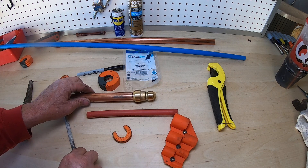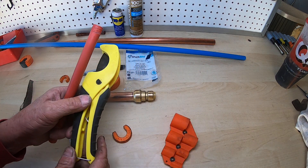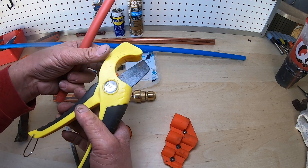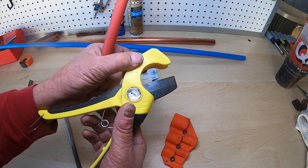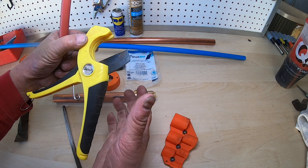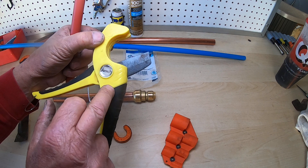Now I'm going to show you how you do the PEX. There are a couple things you have to do with PEX. When you're cutting PEX, buy a dedicated PEX cutter like this. Do not use a hacksaw, do not use a sharp knife, do not use a utility knife, and do not use one of those PVC ratchet cutters. Use this — it's made for PEX.